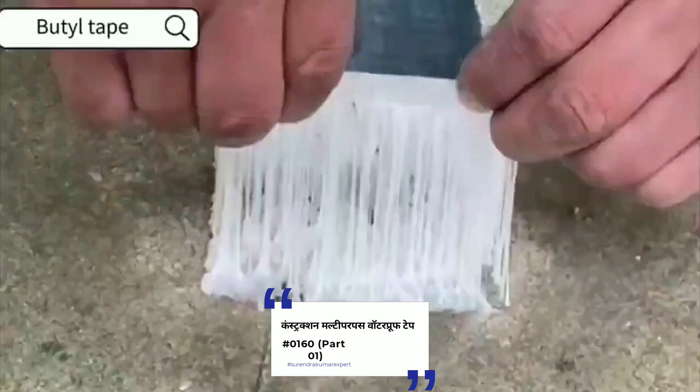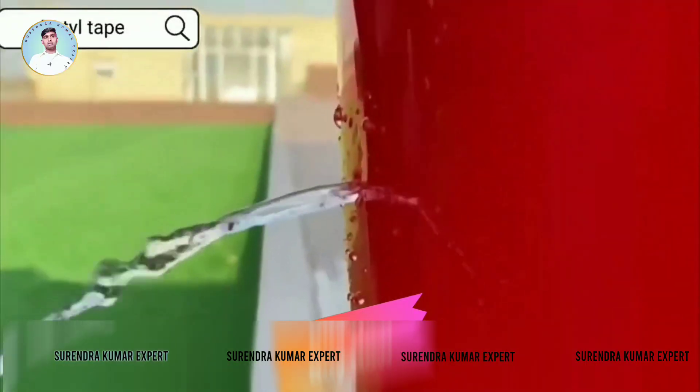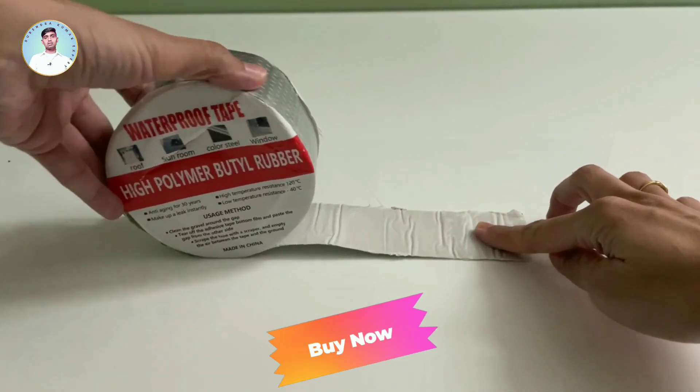Say goodbye to leaks with this Aluminium Foil Tape, your ultimate waterproofing and sealing solution. It adheres to virtually any surface, whether it's glass, cement, tile, plastic, metal or wood, making it the go-to choice for tackling water leakages in tanks, roofs and pipes.